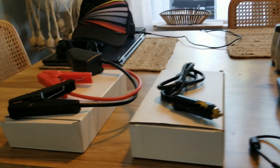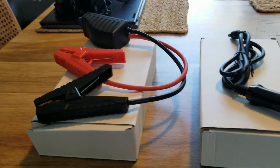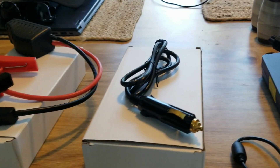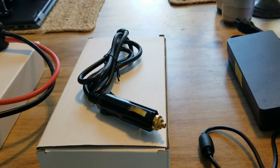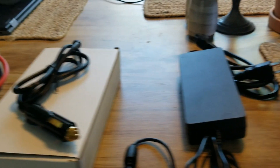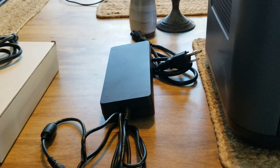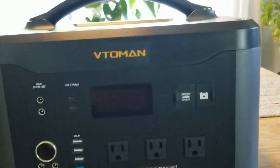This is what came in the package. You got the jumper cables — I'm going to do a jumper on a vehicle — you got the 12 volt adapter, and you can charge this unit. I think it takes about nine hours, probably more than that. The AC adapter takes about seven to eight hours to fully charge.